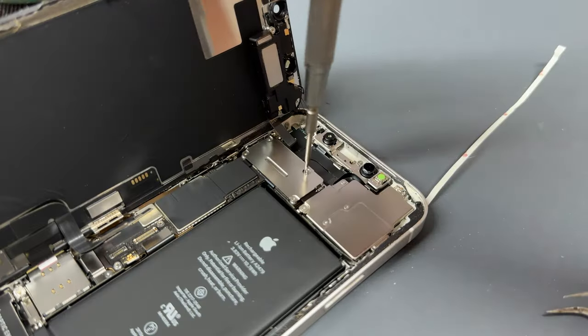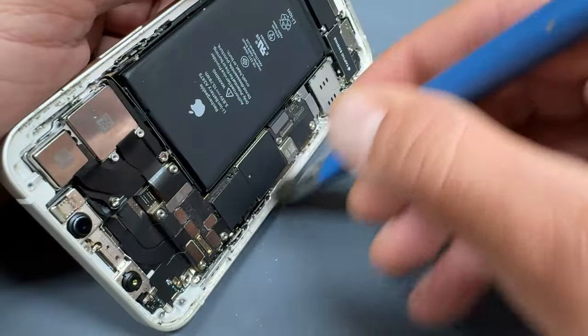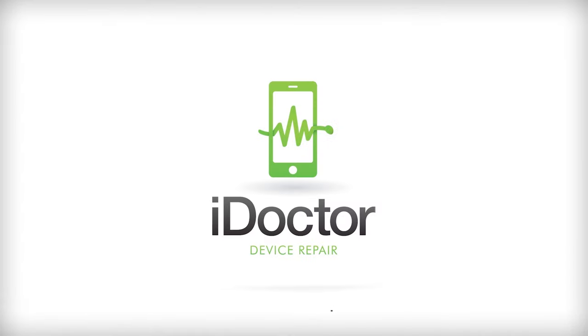Welcome back to another iDawd to UK video. In this video, I'm going to be showing you how to replace the rear camera on the iPhone 12.